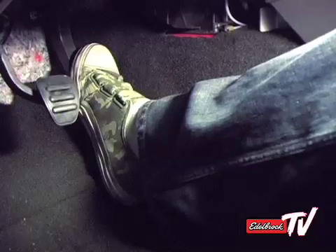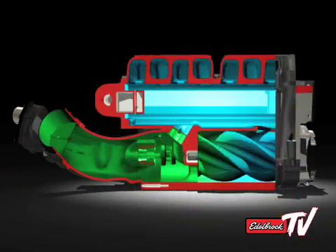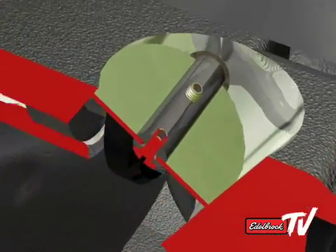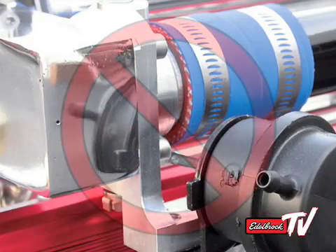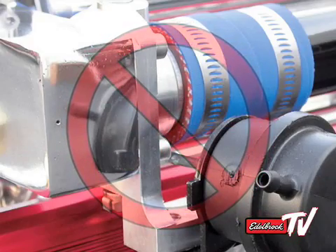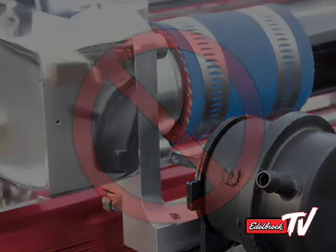When you step on the accelerator pedal and the throttle body opens, the manifold will lose vacuum and the bypass will close. This allows all intake air to pass through the supercharger rotors and for positive boost pressure to build up in the plenum. What makes the Edelbrock bypass unique is its integration into the supercharger housing. Many competitive kits use external bypass valves that utilize couplers or gaskets that can leak, leading to dangerous lean running conditions down the road.